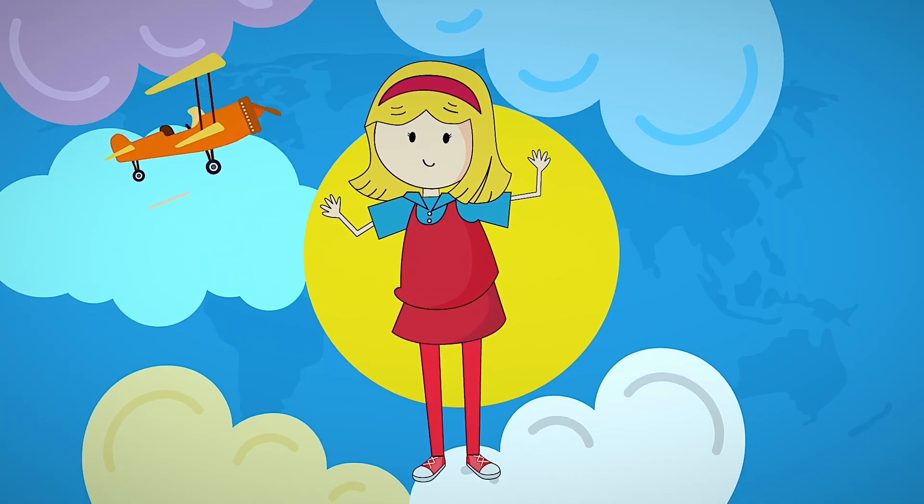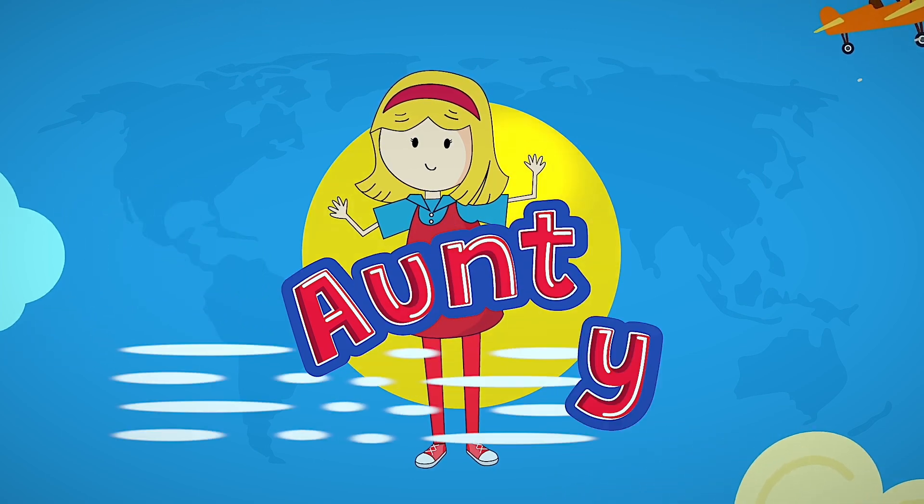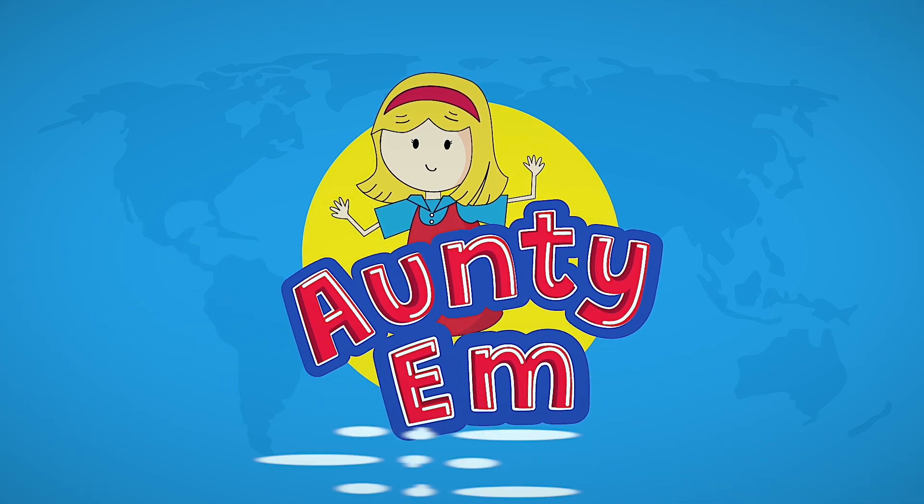Hi everyone! I'm Auntie M. Are you ready to tell time? Are you ready to laugh and play, learn new things every day? Let Auntie M show you the way. Thanks for being here today.